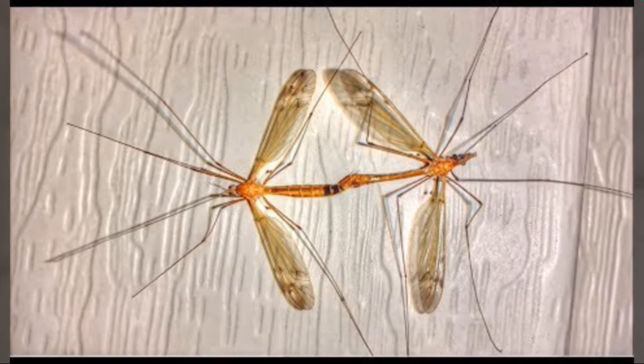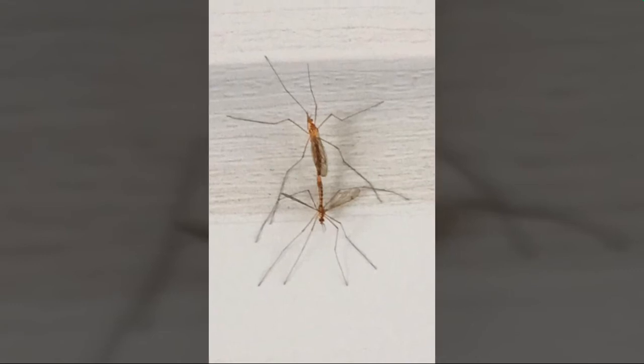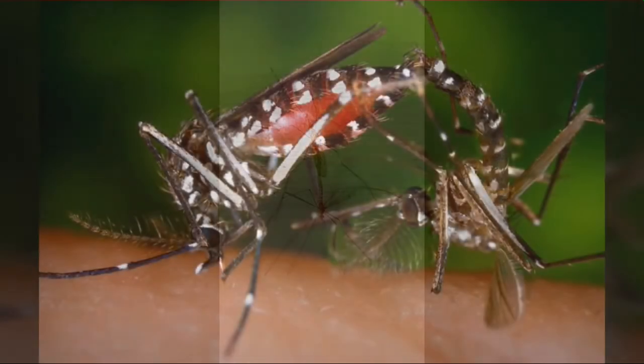Unlike male mosquitoes, which will continue to mate until they die, most female mosquitoes will mate just once. They store sperm for the rest of their lives to fertilize large numbers of eggs.